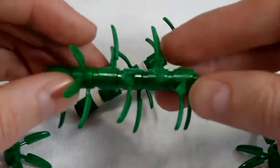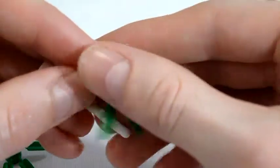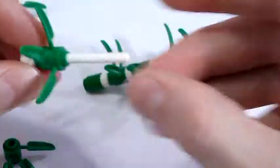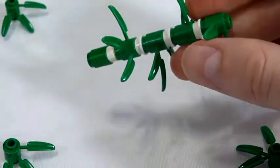Sometimes these individual bamboo pieces have a hard time sticking together. This can be fixed by putting a LEGO rod inside the bamboo stalk. This will require using the one round pieces with the hole in the middle or using one of the antenna pieces.